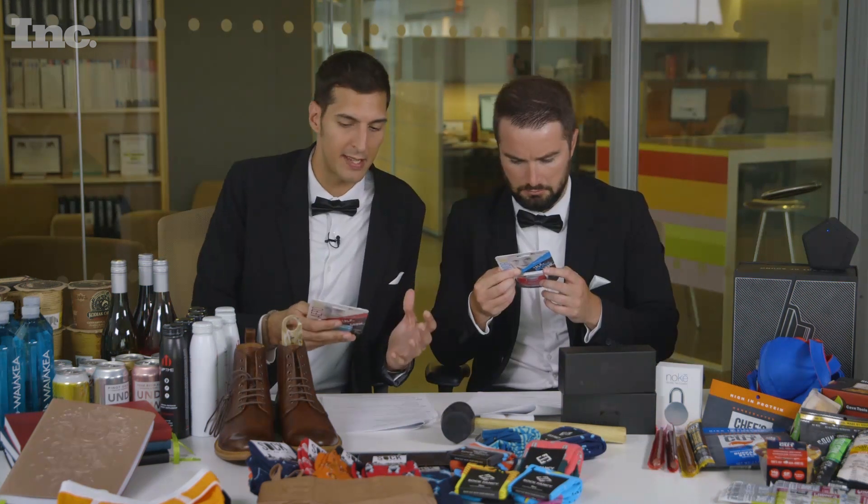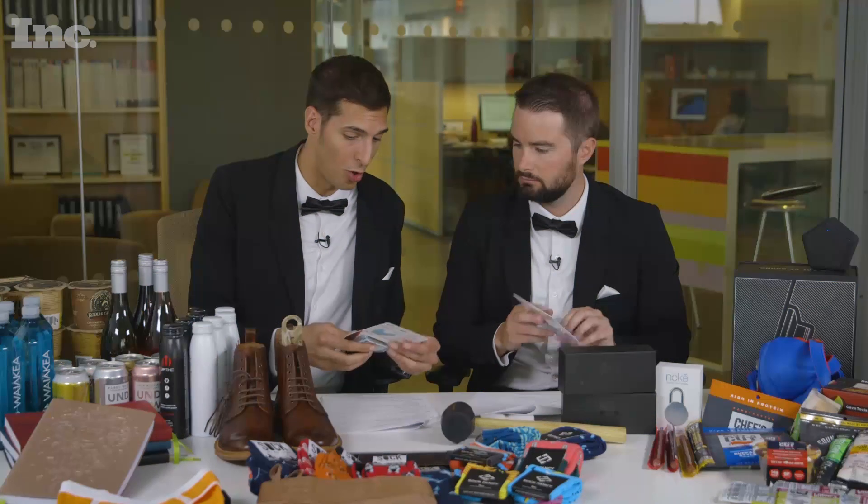We've got the Sisu Mouth Guard. It's supposed to be designed so it's more comfortable, it's thinner, you can drink, you can breathe, you can talk with it in your mouth, and you don't have to take it out of your mouth. Of course, it's moldable.